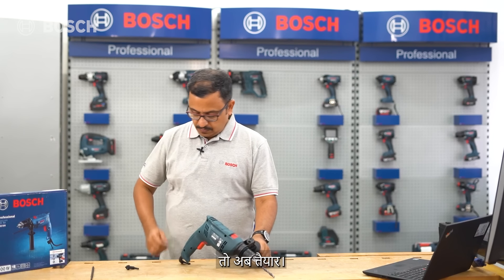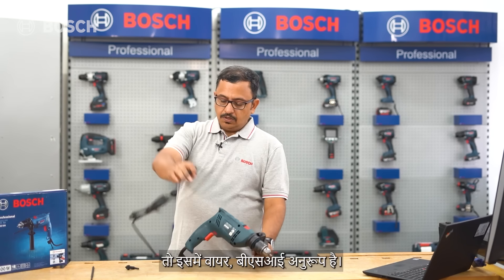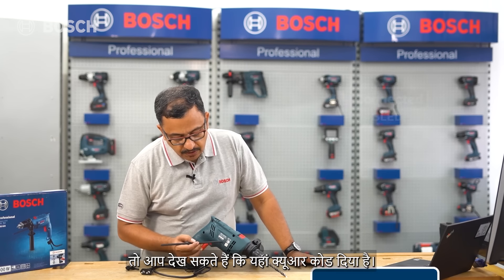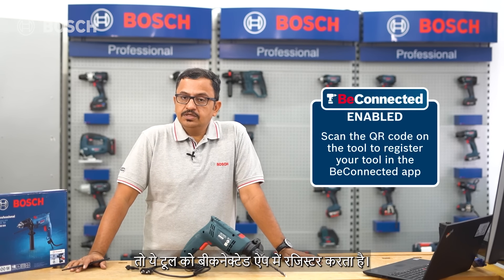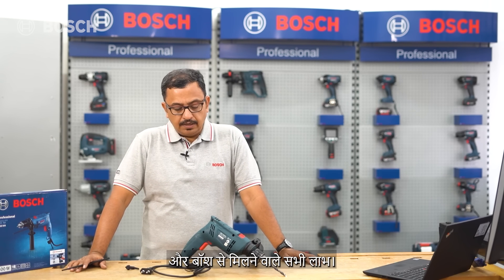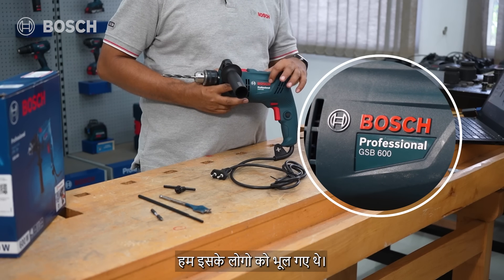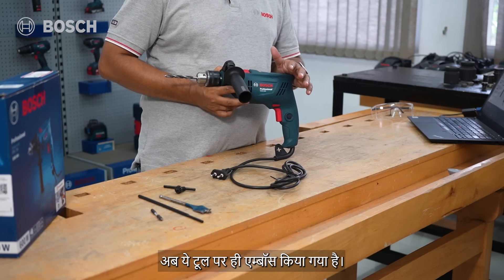The wire here is BIS compliant, as per ISI standards. There is also a QR code on the tool itself to register it in the be connected app, claim the warranty, and access all benefits from Bosch. One thing worth noting is the embossed Bosch logo directly on the tool body.